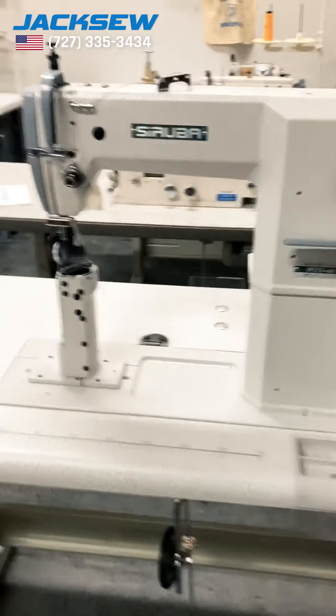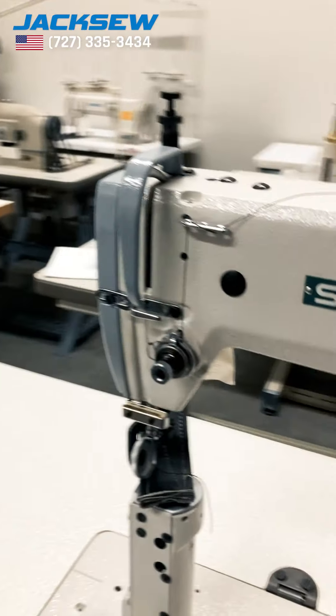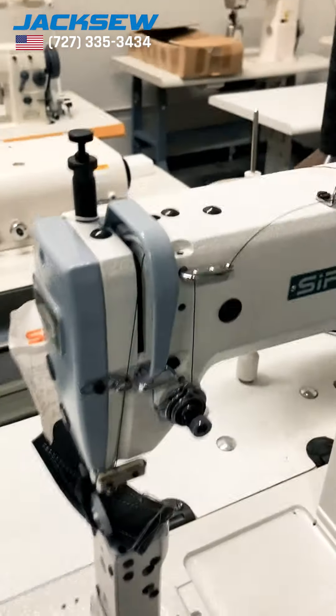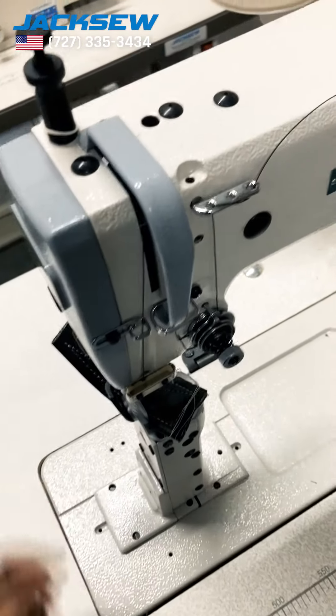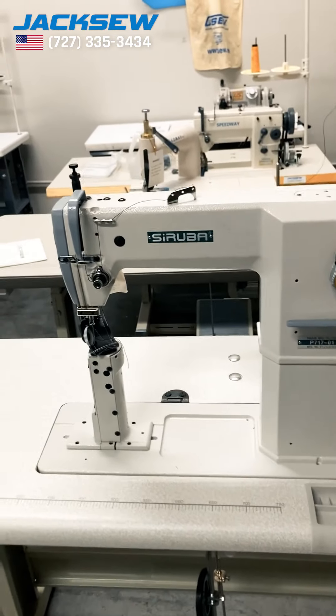It's a beautiful machine made in Taiwan — very strong, stronger than a lot of other post beds on the market. If you want to order it, we can ship it to you tomorrow. We have them in the box, or if you want it assembled, we can ship it to you assembled, just like this.